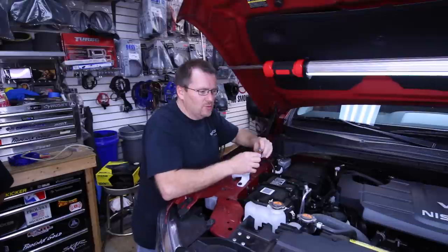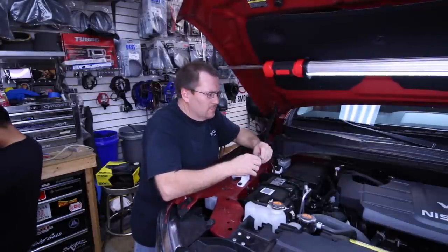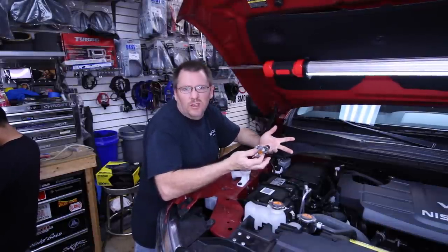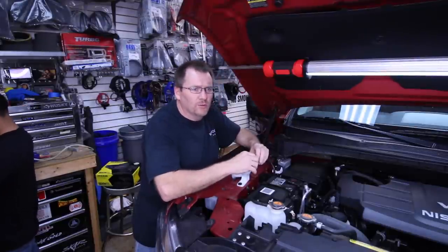So mounting the fuse holder seems like it would be a no-brainer — you're going to want to do it, right? You would think. So today what we're going to do is show you the steps we take in order to mount the fuse holder.